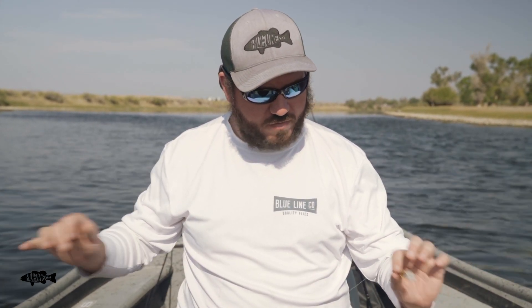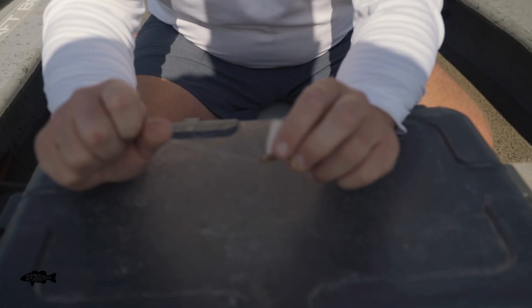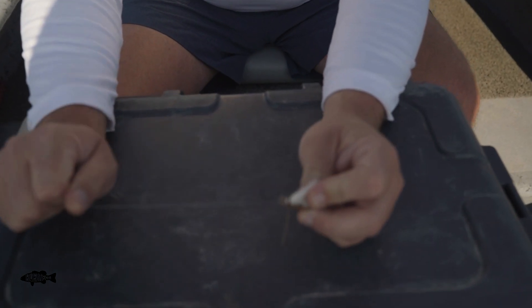Today we're out here on the river, and I wanted to do a quick video on how we set up our dry flies. We've just got a pretty chewed up chubby that we've got tied on here, coming down to our line.